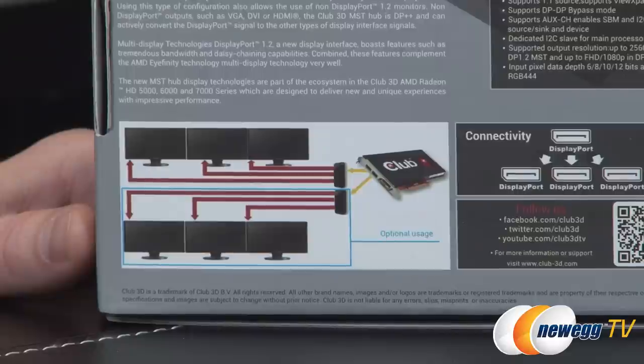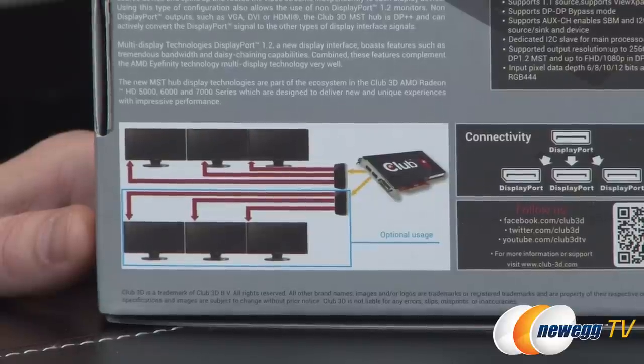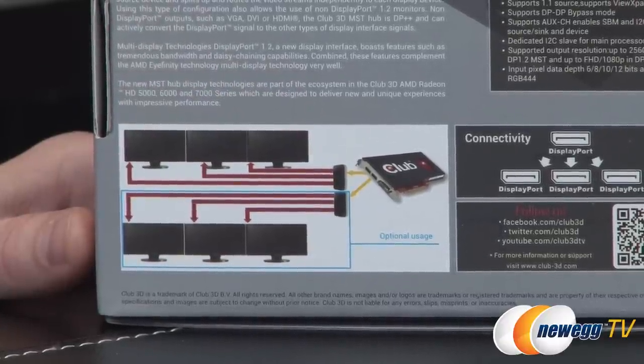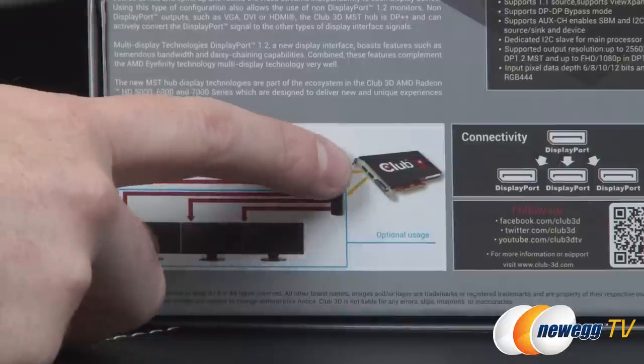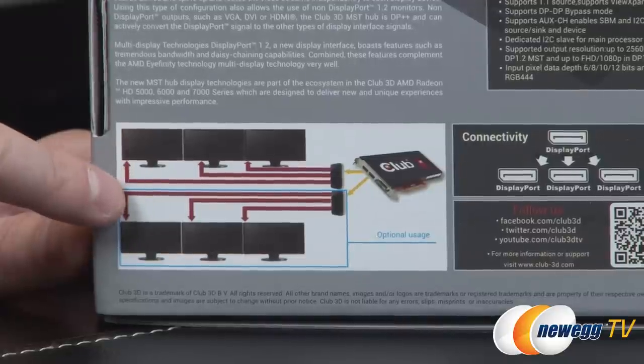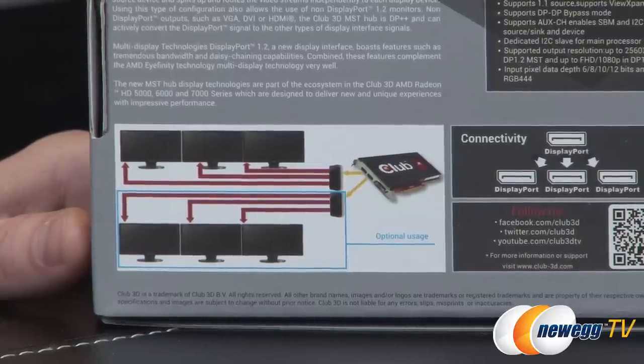There's a quick diagram on the lower left here. A lot of folks with AMD Radeon graphics cards know they can support Infinity configurations — up to six displays. If your graphics card doesn't have all those display outputs, this is the device you'll want to use. The diagram shows an AMD Infinity-capable card with DisplayPort 1.2 outputs, using two of those outputs to connect a hub to each, and each hub connecting three monitors — enabling a very high-end multi-display configuration.